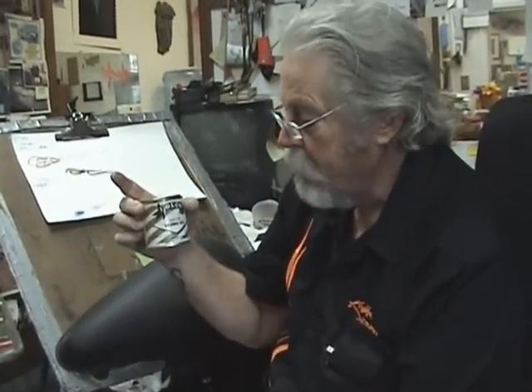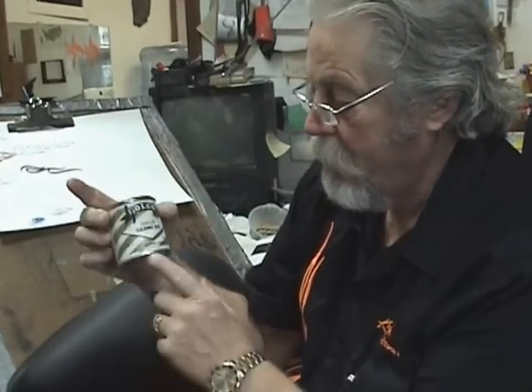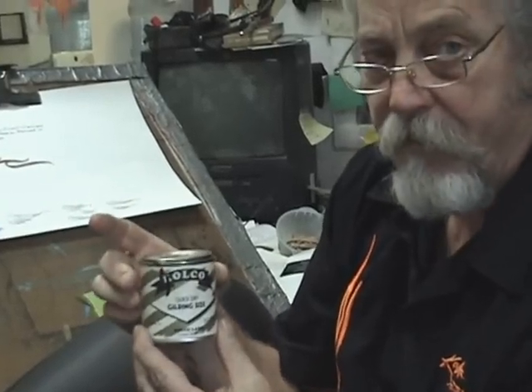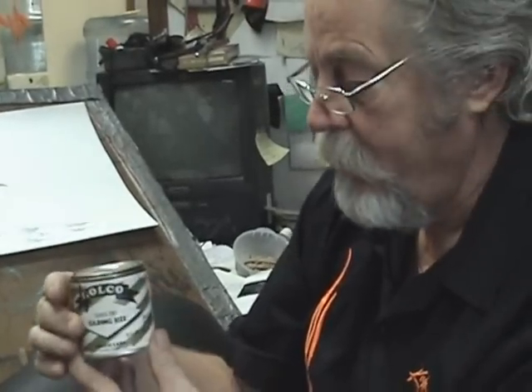The size product that I use is called RollCo. I found it to be the most user-friendly stuff. It's a quick dry gilding size from RollCo Labs. It's the best stuff I've ever used. I've used Hastings and all the old stuff.